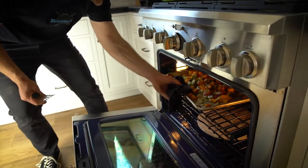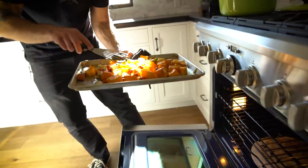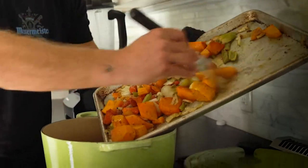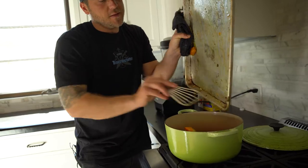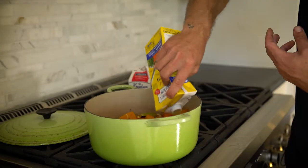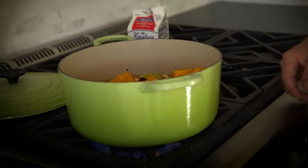Our beautiful vegetables are all finished roasting. Shiny, got some nice golden brown caramelization. I'm gonna put these directly into a cast iron pan or any kind of casserole dish that you might have. That is the base to our delicious butternut squash soup.